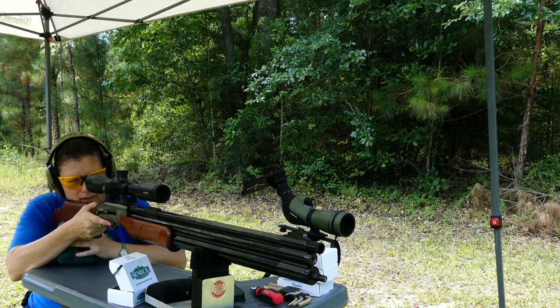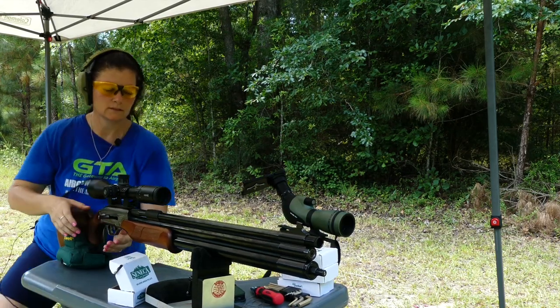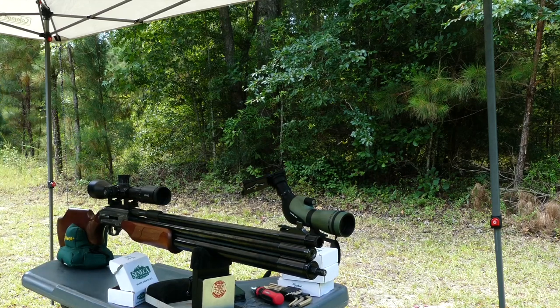Blooper: Let's see where it's hitting. Oh my God, are you kidding me? I put my scope on backwards.